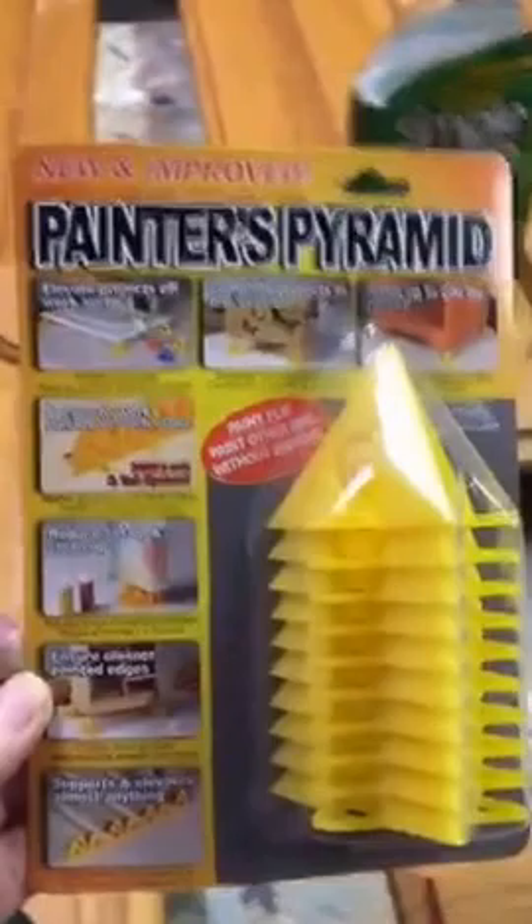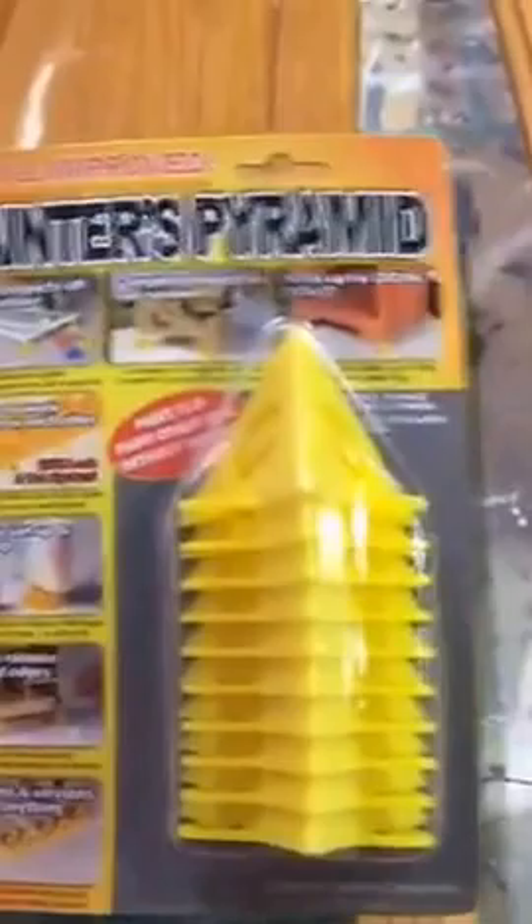You can get painter's pyramids at Lowe's and Home Depot. We get ours from Woodcraft, which sells all kinds of woodworking supplies. They are awesome. I highly recommend them if you're painting anything and you need to raise it up off the surface a little bit.